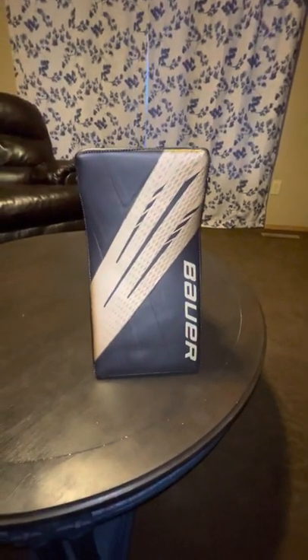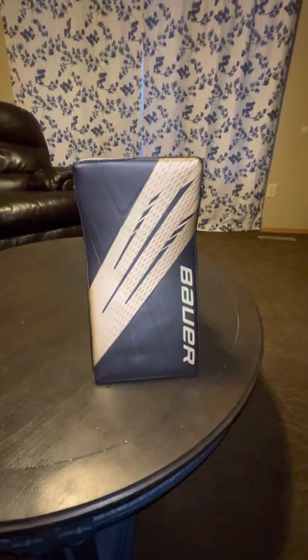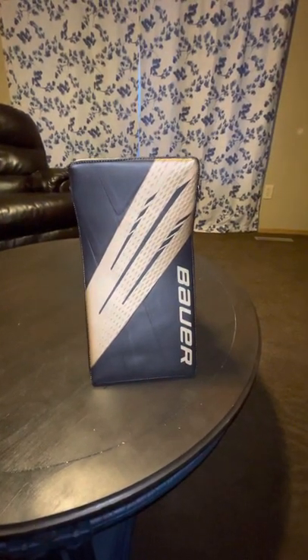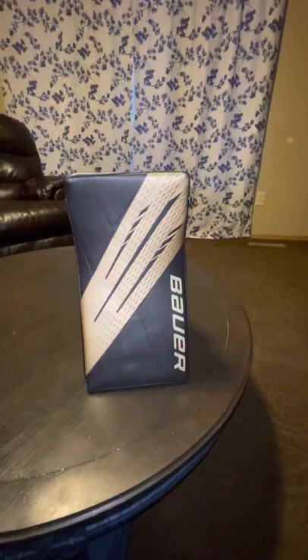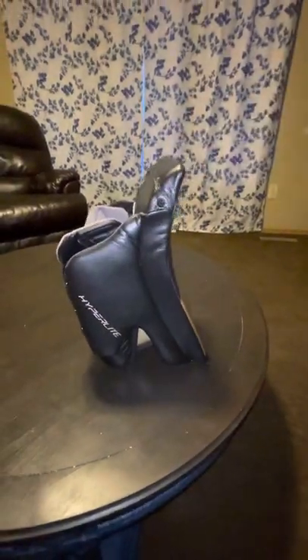Out of all the goalie gear I've messed with so far, the nylon is usually the first thing to start showing wear and tear. It's not like anything like the Cortex skin or Gen Pro leather that you see on other blockers — that's going to hold up a really long time.